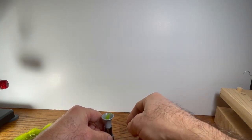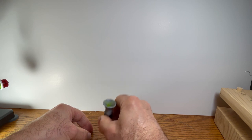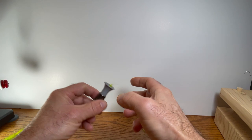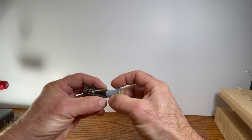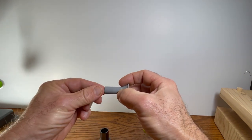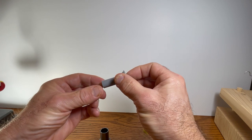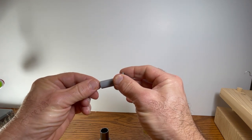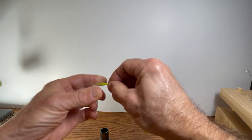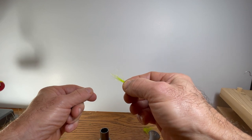Insert the fibers tips-first into the hair stacker. The way the hair stacker works is simply put the hair in, tap a few times, then go up, hold it vertical, and carefully reach in and grab it by the tips. Now the tips are all aligned and we can install it on the fly.